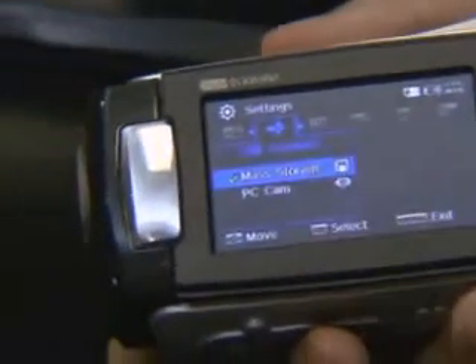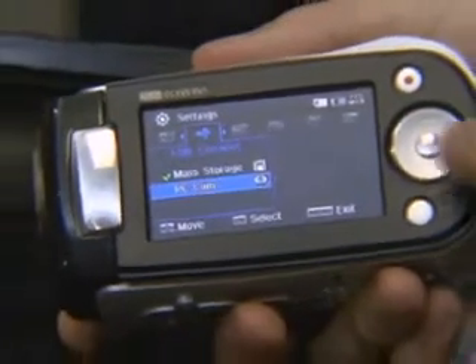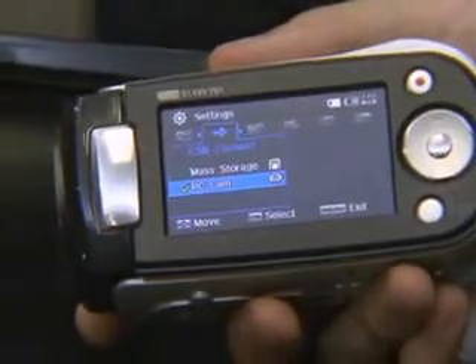When you connect it to a USB port, the MX-10 can be used as a mass storage device or as a webcam by using the menu. When you use this as a webcam, you can have a video chat with programs like MSN Messenger.